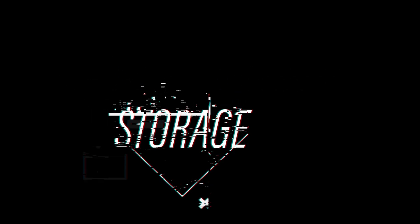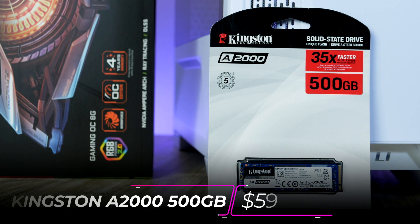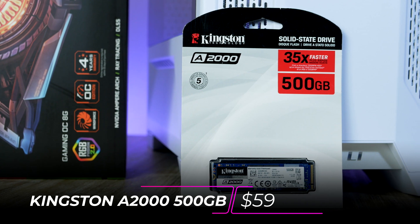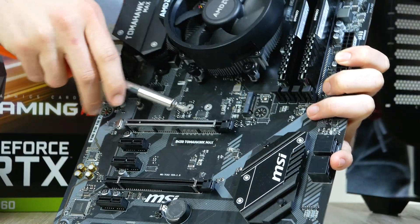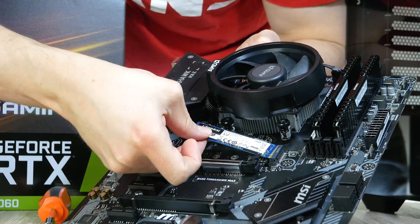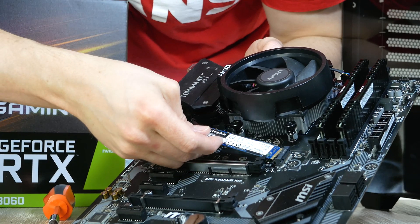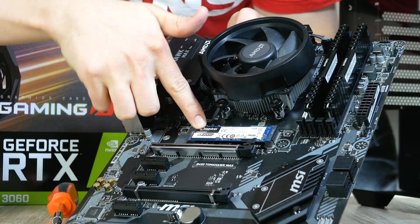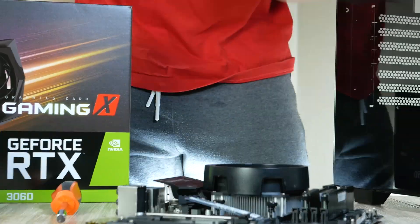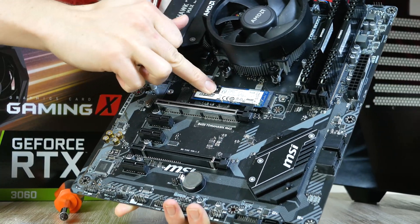Compared to a traditional hard drive the Kingston A2000 is about 35x faster, which is insane. To install this M.2 drive, locate the M.2 slot, loosen the tiny screw, then gently slide the M.2 unit into the socket with the notch aligned. Finally, hold it down and screw it in all the way until it stops.